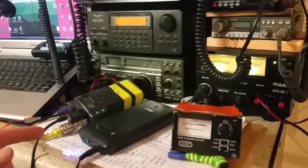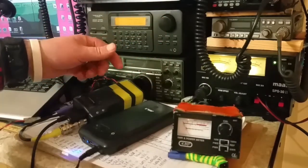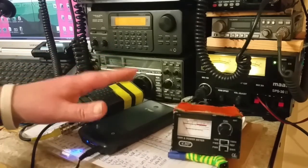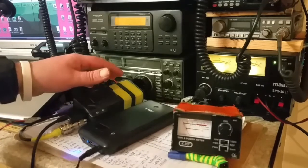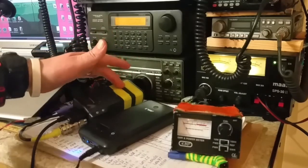Now it's on its high power setting. It does half a watt on low power no matter what, but this battery pack — I've eliminated the batteries out of it and wired it straight in, so I'm running this off nine volts. The low power setting is half a watt anyway, but the high power with the six AA batteries is two watts.